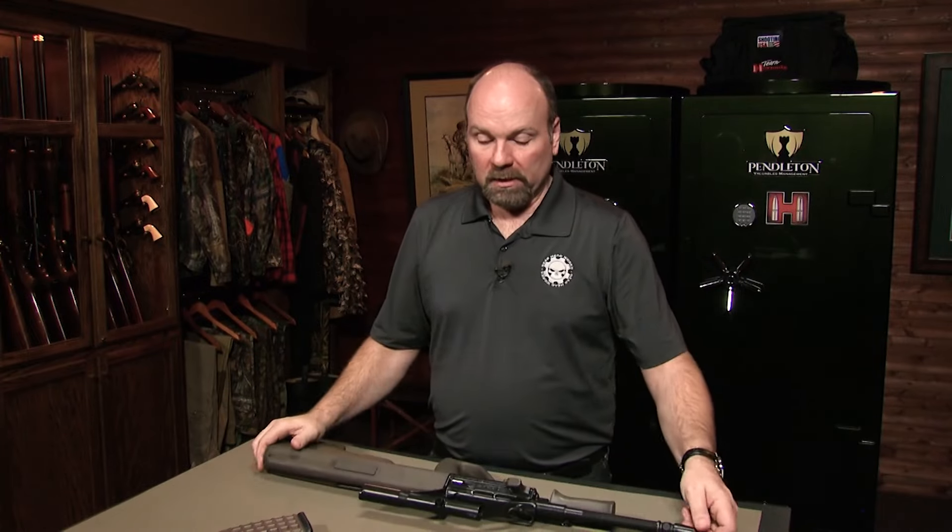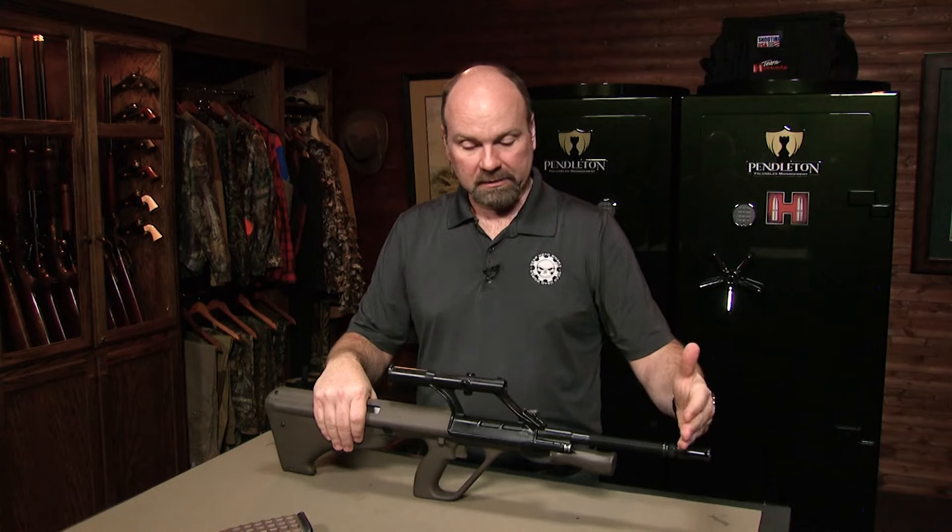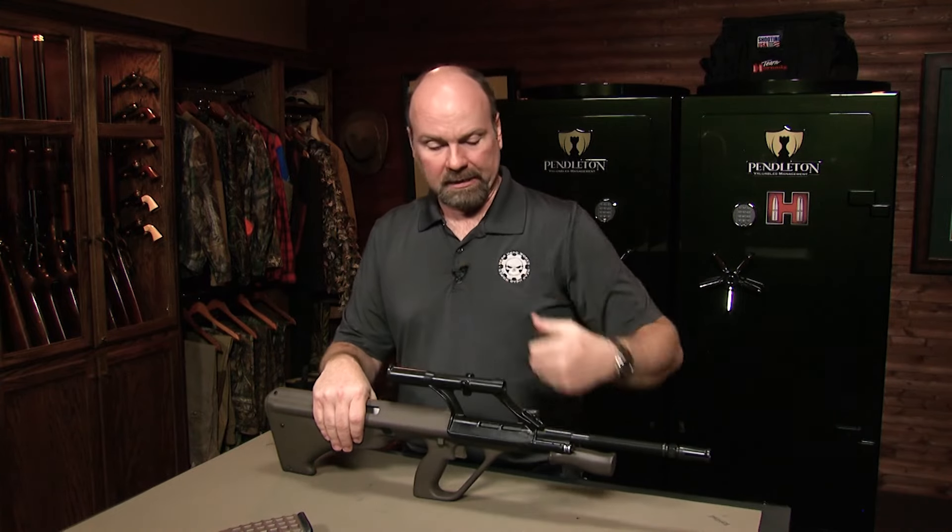The light machine gun version was actually an open-bolt gun. All the other versions fire from a closed-bolt operating system — it's a long-stroke gas piston system. The LMG version was converted to an open-bolt firing system just by swapping parts. With the bullpup design, the magazine is in the back, so the barrel is longer than it appears — it actually travels all the way back through the receiver.